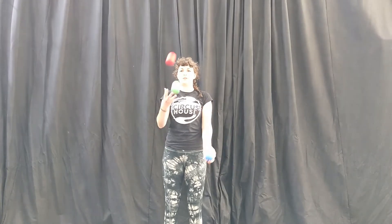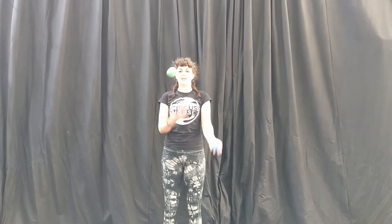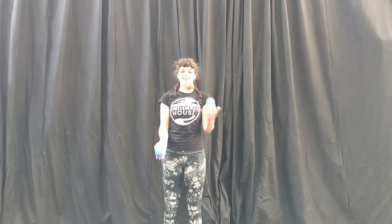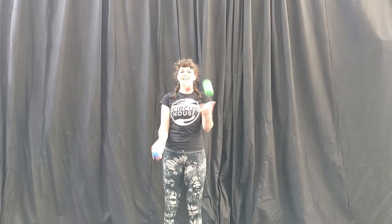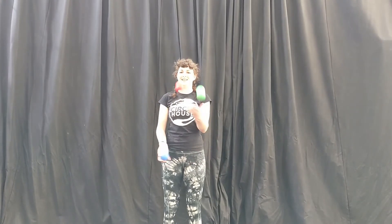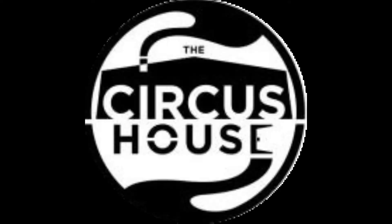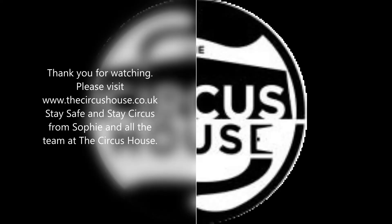And then trying to throw two in the same direction, and then three, and then four, and just carry it on. And eventually you'll have your half shower.